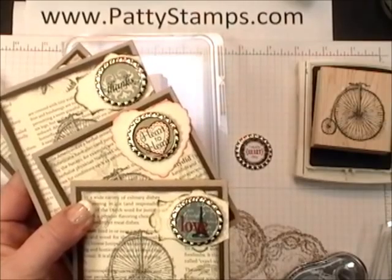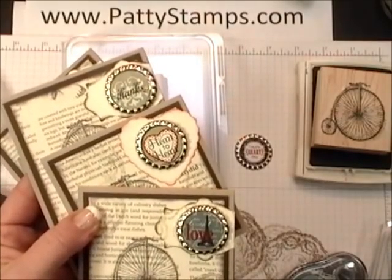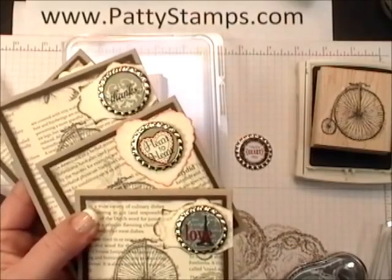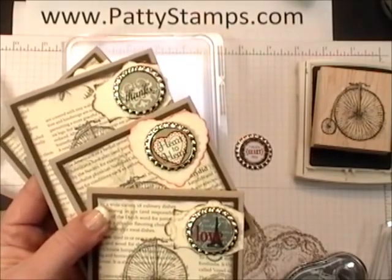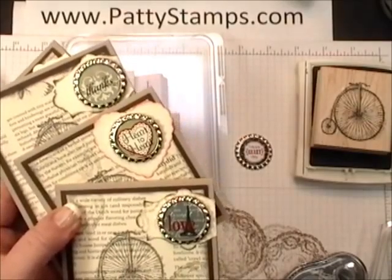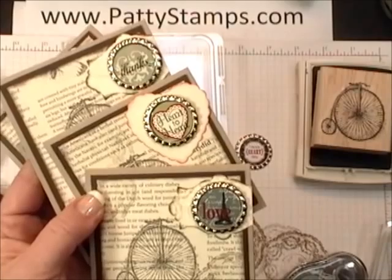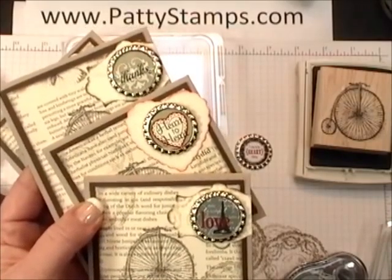And if you'd like to see a video on actually making the My Digital Studio sheets of 1 inch circles, just leave me a comment and let me know — I can make a video on that. I wasn't sure if that's something that you'd be interested in or not. I hope you have a great day and enjoy using the Stampin' Up! Soda Pop Tops.